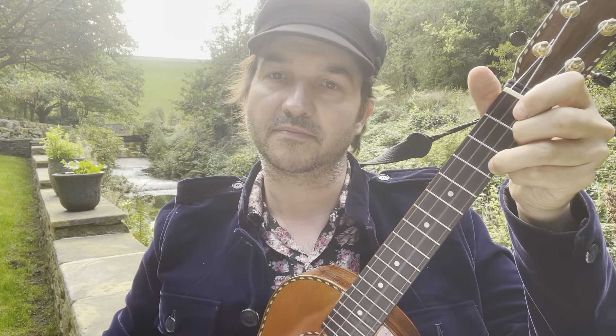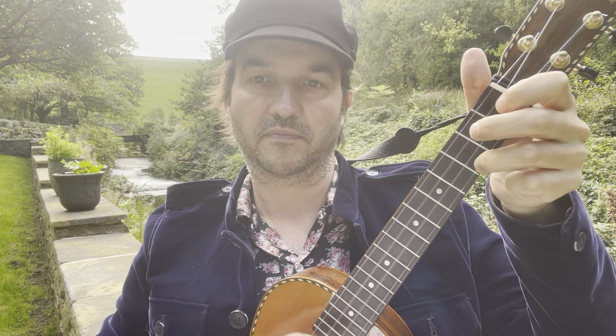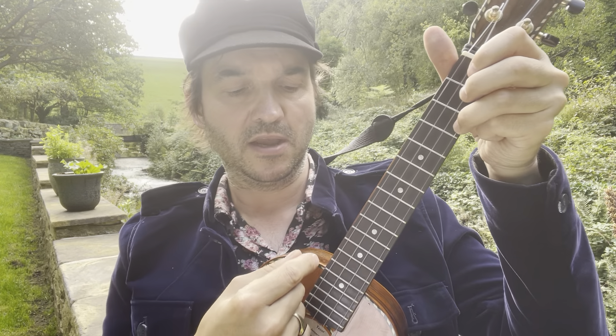Now the strumming for this — you can use a calypso rhythm if you want, or you can keep it dead simple with just down strokes. Alternatively you can do the calypso strumming, which goes like this.